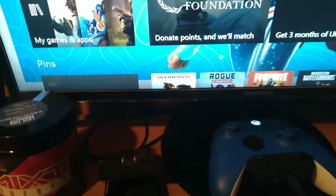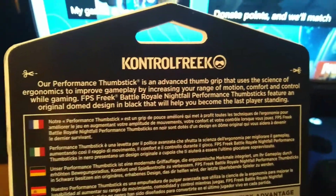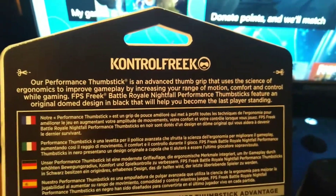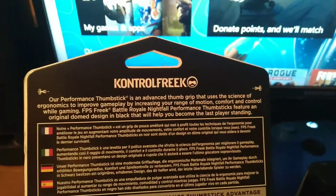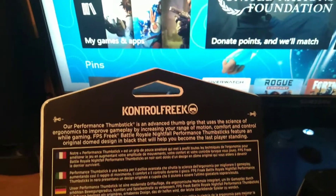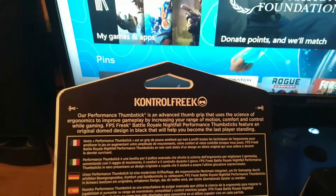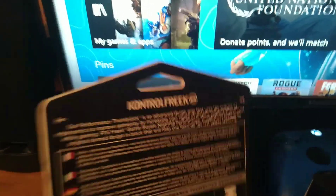So I'm going to bust this open for you guys. Let me read the English part: 'Our performance thumbstick is an advanced thumb grip that uses the science of ergonomics to improve gameplay by increasing your range of motion, comfort, and control. While gaming, FPS Freak Battle Royale Nightfall performance thumbsticks feature an original dome design in black that will help you become the last player standing.'